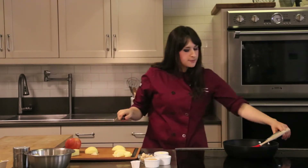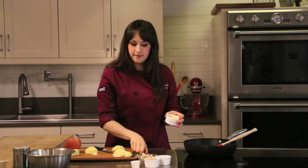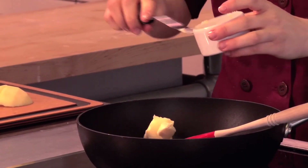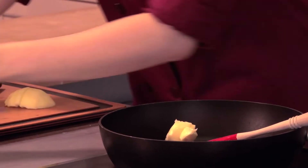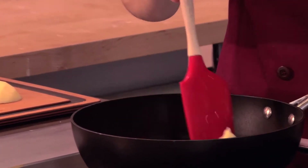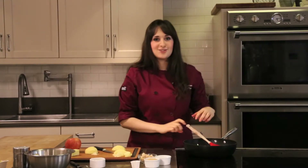In the meantime, I'm going to start heating up my pan. I have a nice big pan working on medium heat. I have a little bit of butter — this is just unsalted butter going in. That's a lot of butter. For one apple, I'd say I use about a tablespoon and a half, maybe two. Be generous.